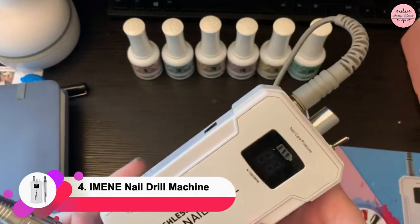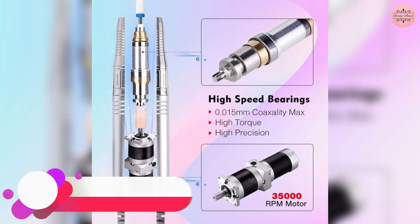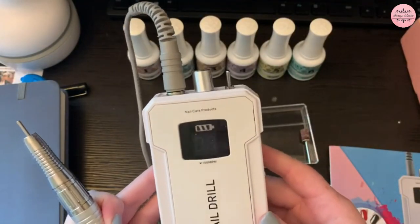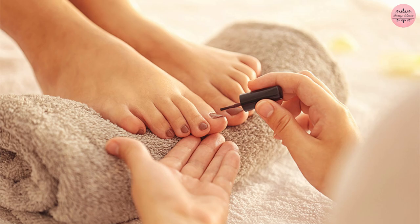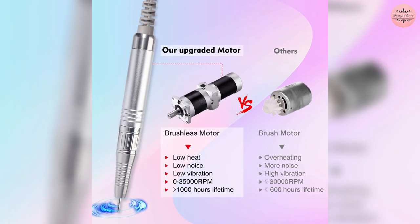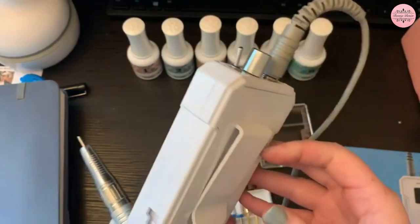Up next, we have the Imean Professional Nail Drill Machine. It has a strong 35,000 RPM brushless motor with forward and reverse operation, which makes it the perfect electric file for creating flawless nail art. It's a great tool for pedicure shops, homes, or nail salons because it has low heat and low noise technology, and a variety of grinding drills for a variety of applications.